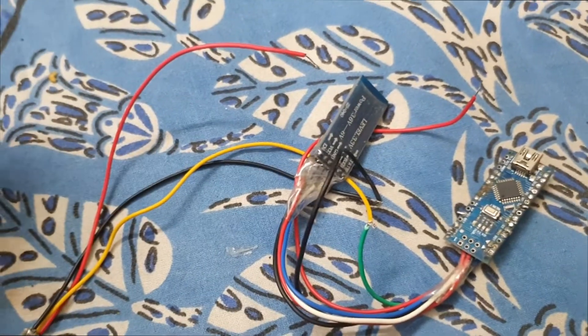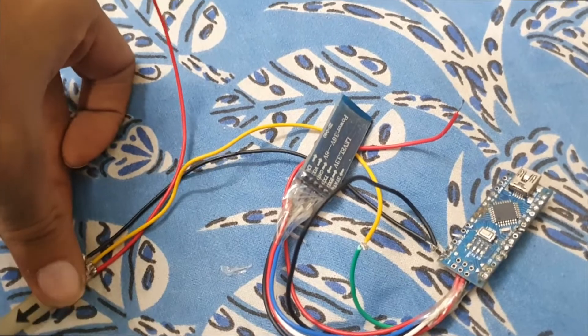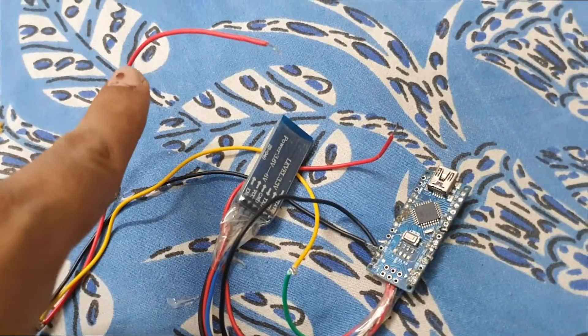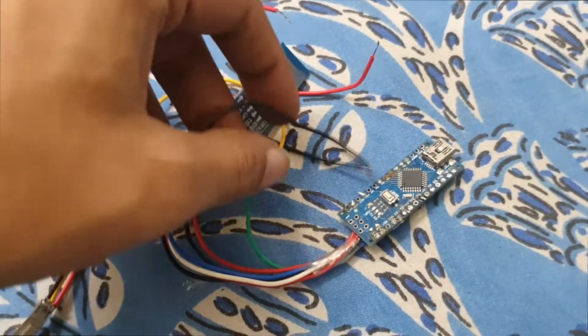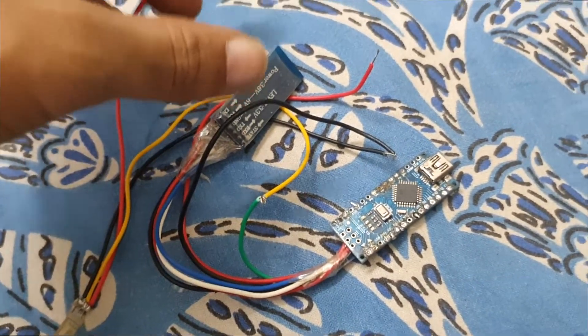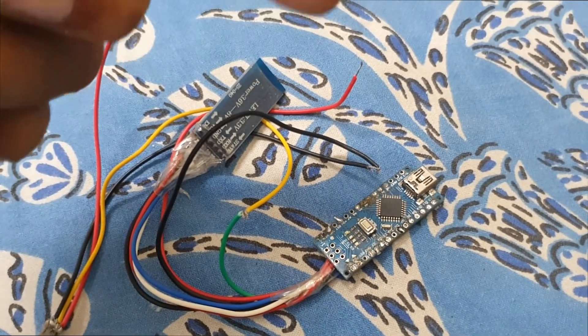We have to supply 5V to the Arduino Nano and 12V to the LED strip. We will give 12V from a separate buck converter to the LED strip and 5V from a different source to the Arduino Nano, so we will be using two buck converters — one for 12V and one for 5V. We also need to connect the ground wire of the LED strip to the ground wire of the Arduino Nano, or it will not work.